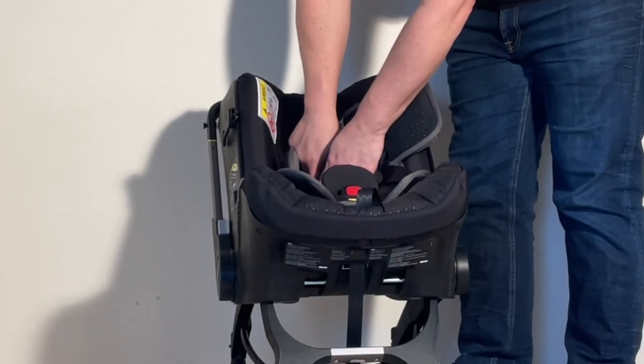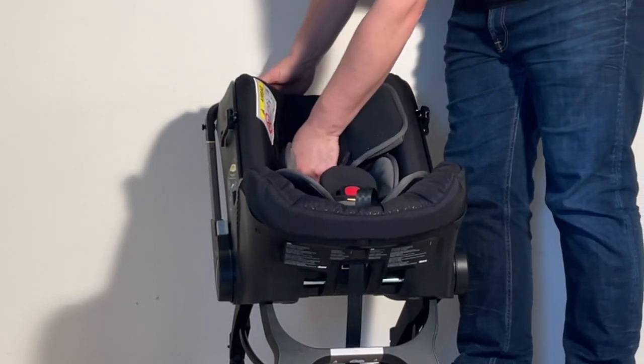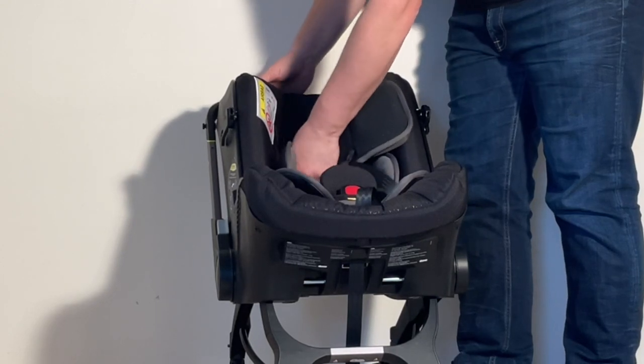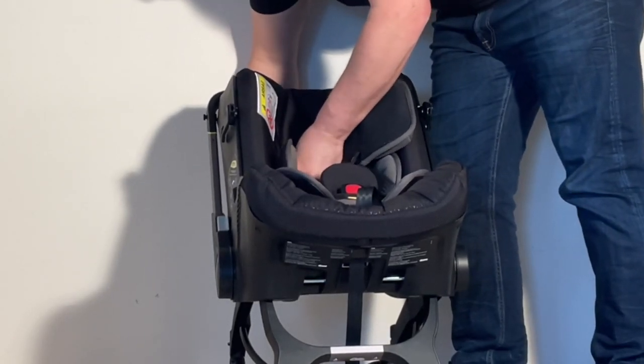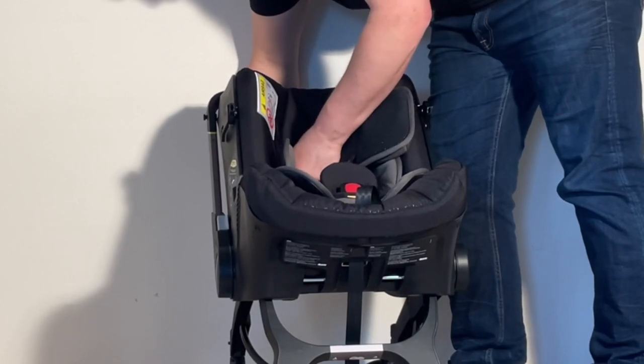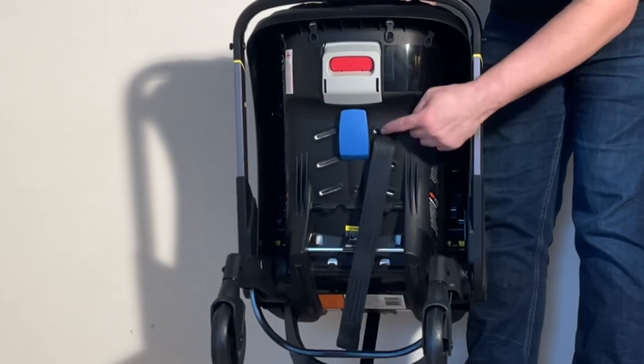There are several holes — this is also how you adjust the height of the shoulder straps. Use the top hole here, put it all the way through, and slide it through the slit so it pulls out through the slits.